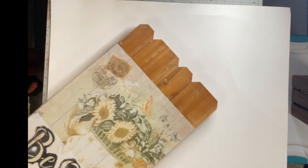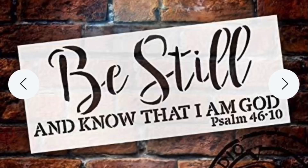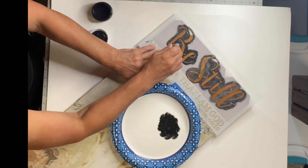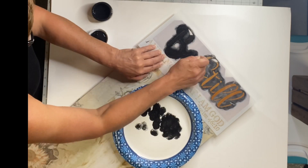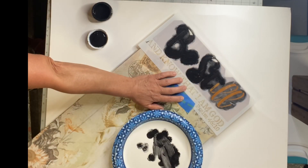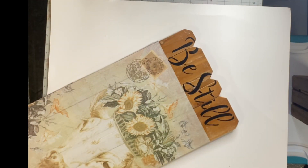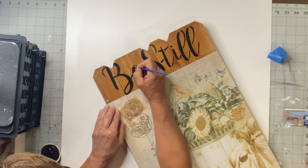Now I'm covering it with one hour enamel clear on top and allowing it to dry. I found the stencil at Studio R12 — it says 'Be still and know that I am God.' I'm putting 'Be still' at the top using very little tape so I don't damage my image. Using black Wise Owl paint and a foam dabber, the key is using very little paint — dabbing it off and then going over my stencil. I can always go back with an art brush to brighten the black and connect my letters.